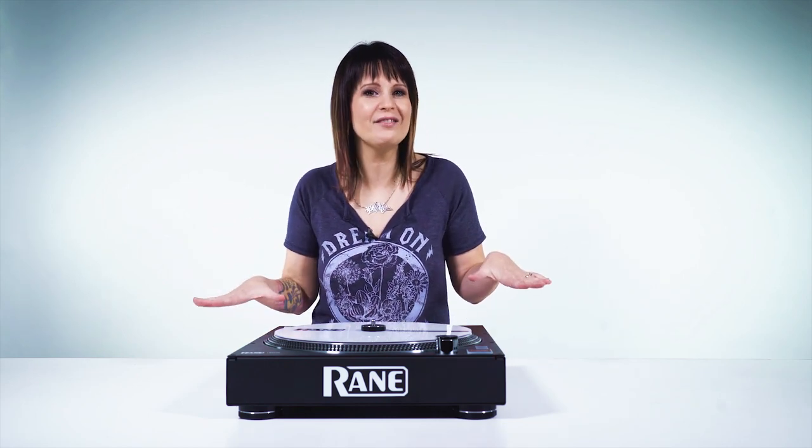That's pretty much it for our unboxing of the Reign 12. I'm DJ Shorty with BPM Supreme and IDJNow.com — I'll see you in the next video. Thank you guys so much for watching, and now it's your turn: click that link below and enter the contest to win two Reign 12s and a 72 mixer so you get the whole Reign setup. And don't forget to share that link with your friends because you'll get more entries into the contest.